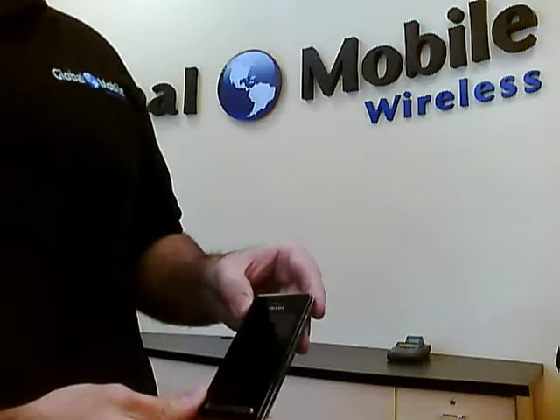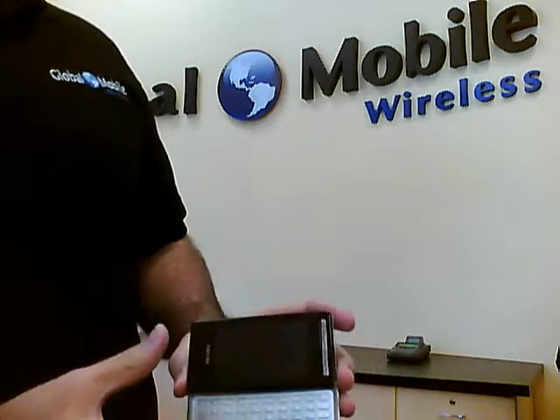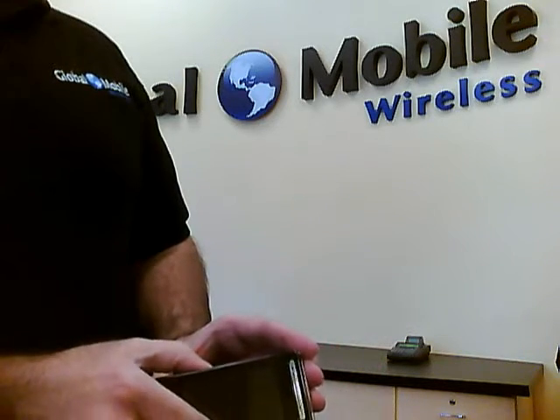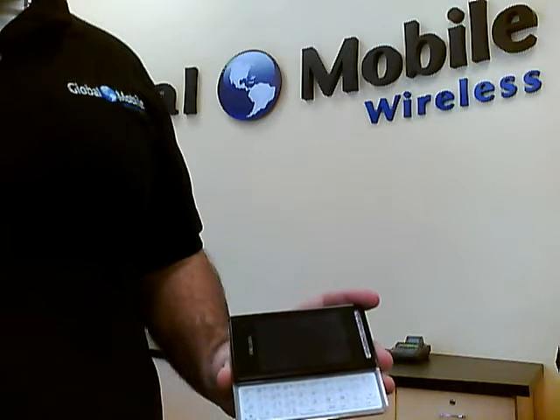Some of the other key features are the screen is a little bit more responsive. Other than that, it's very similar to the previous one, and that's Global Mobile Wireless.